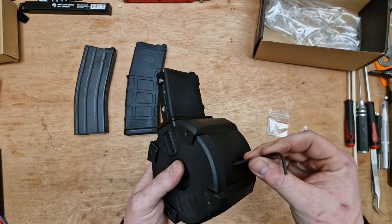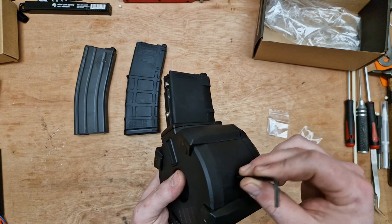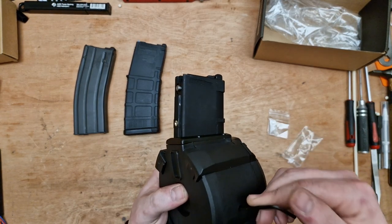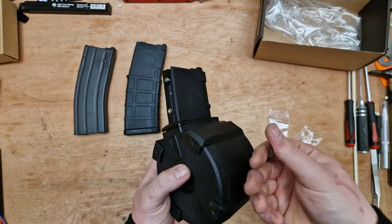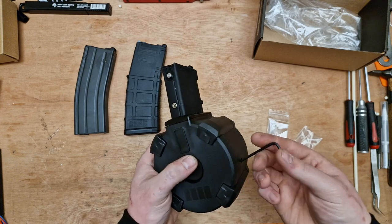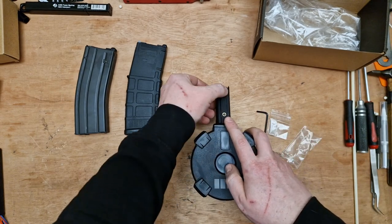It's a PMAG-esque style drum mag. On the right-hand side there's a hole, which is where the included Allen key goes. Insert it, and there's a normal-style clockwork magazine mechanism inside. You turn it anti-clockwise to wind the magazine up.